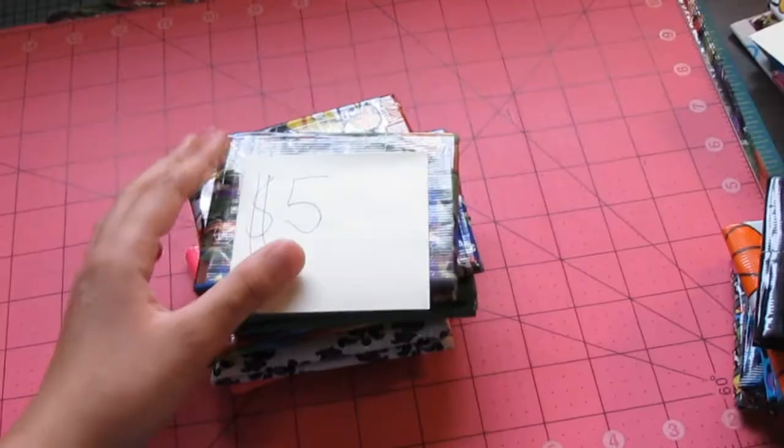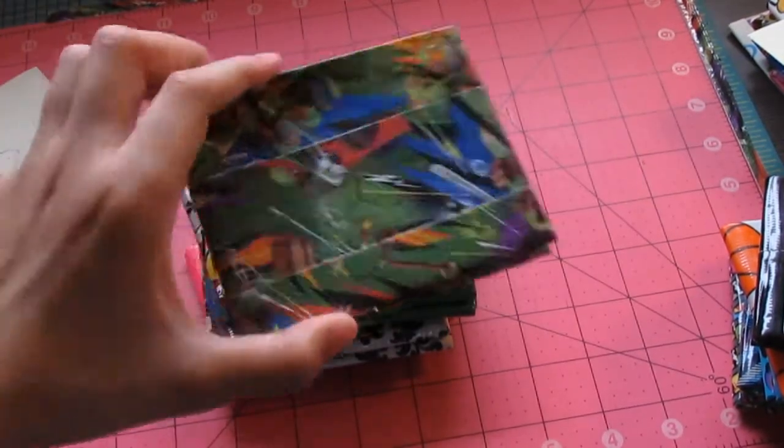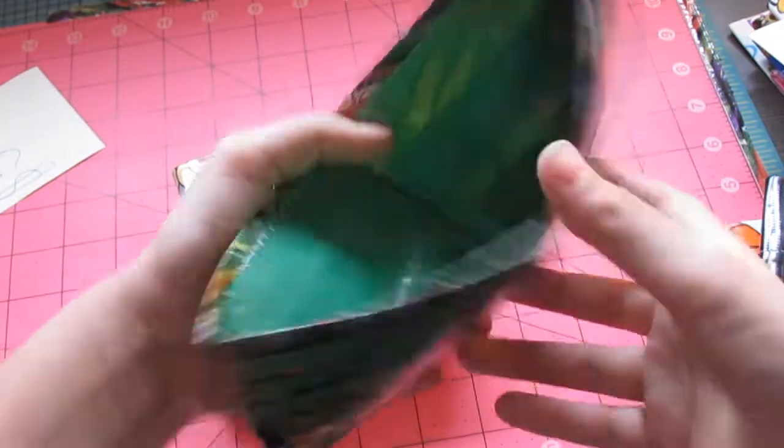So let's move on to actual wallets now. Coming in at $5 we have bifolds — these are all $5. Starting off at the top we have a Ninja Turtles wallet with a dark green billfold.